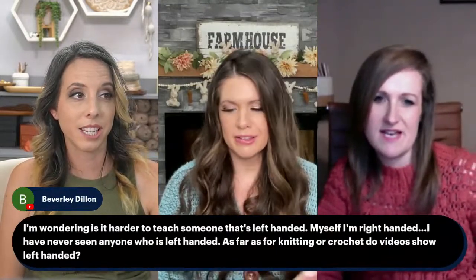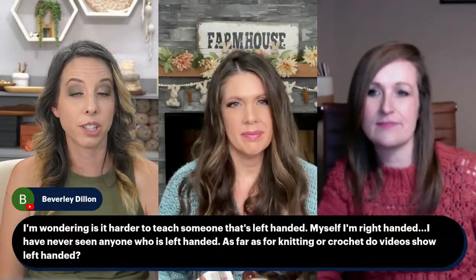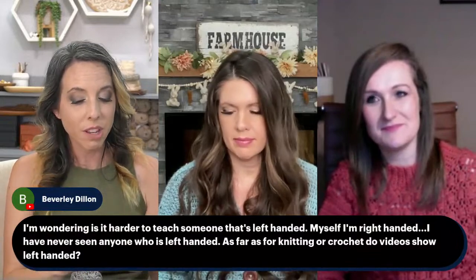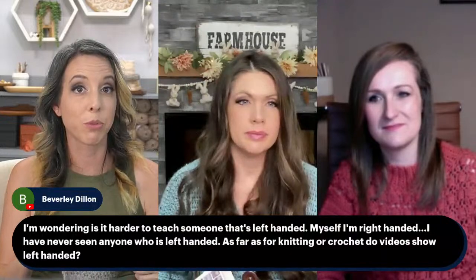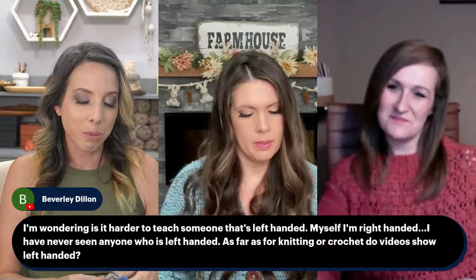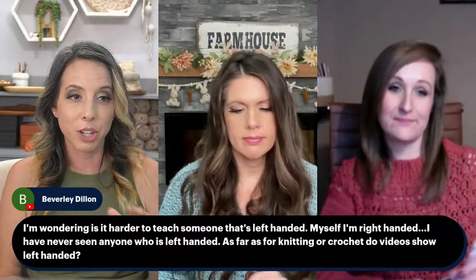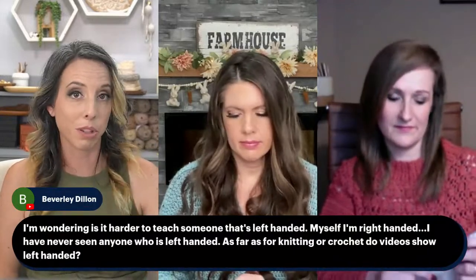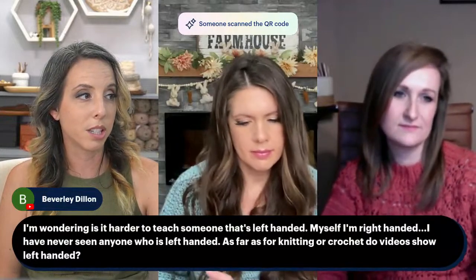As far as left-handed crochet goes — I have a harder time teaching someone left-handed in person just because I don't do it often, but I can actually flip and crochet left-handed very slowly if need be. For the most part, the easiest way to learn is just to flip the video. Any video that crocheters do, you can just flip the view and then it looks like what it would look like crocheting left-handed. It's not a huge difference to teach someone, to be honest.